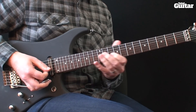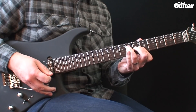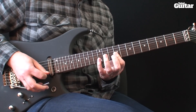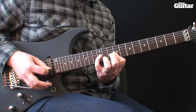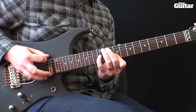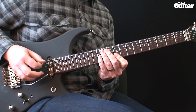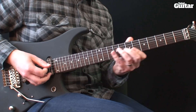Next go back to the A major at the 5th fret. Once again slide from 5th to 9th, but this time play 9, 9, 12. Now add the open 6th string and pick with this rhythm. Here's that part once again.